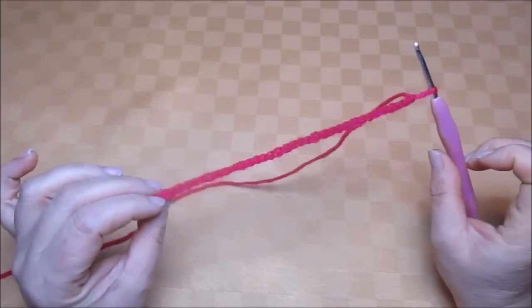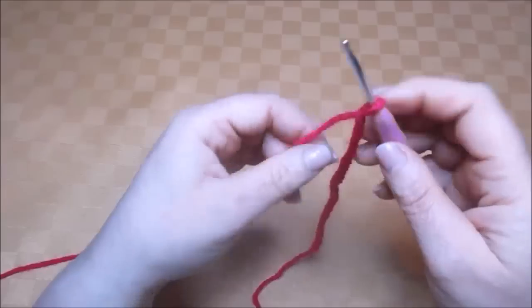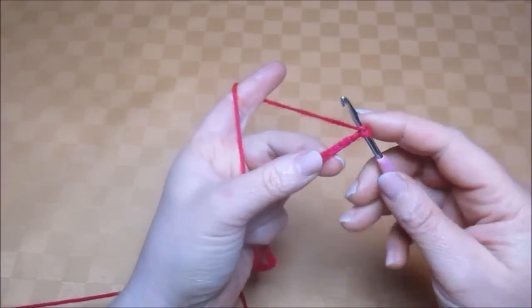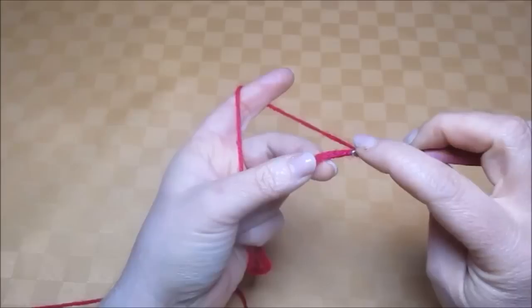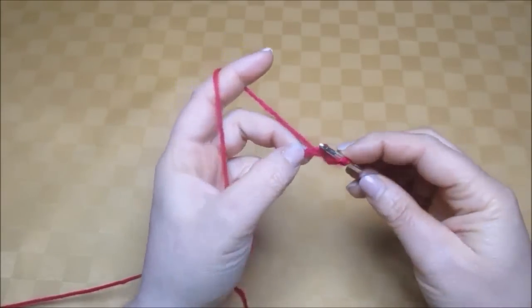We'll need 33 chains for this work. I've already made them. Now make one treble into the fourth chain from hook: one, two, three, four. Make one treble.